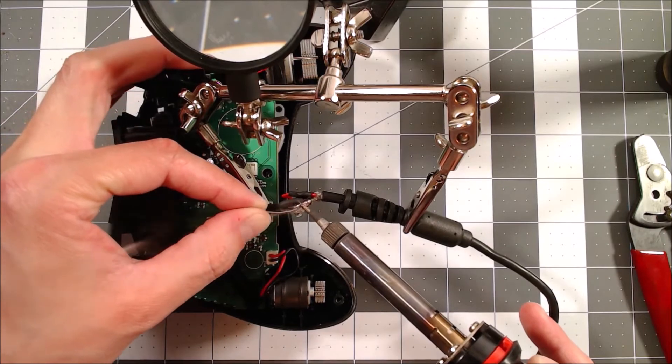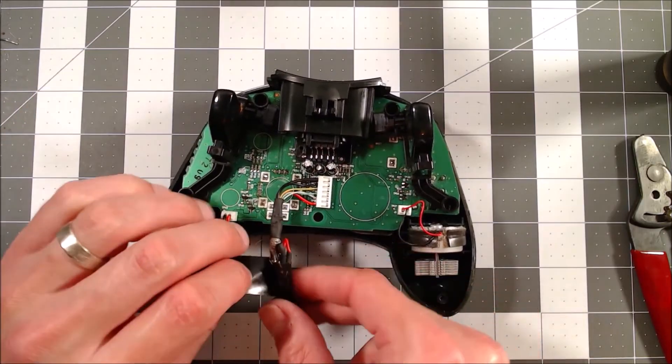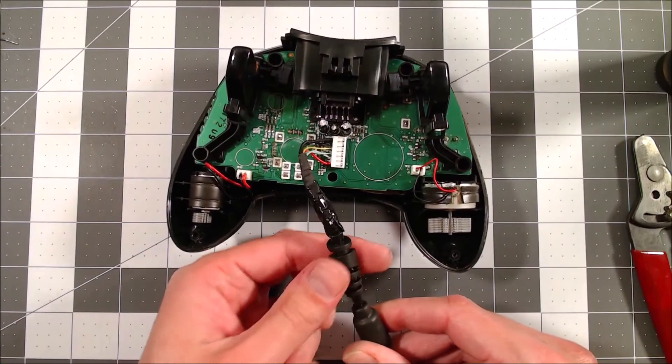Now I solder the ends of the braided shield together. Lastly, I wrap the rework area with electrical tape and end up with something that looks like this. You can see I still have just a little bit of room to maneuver the strain relief.